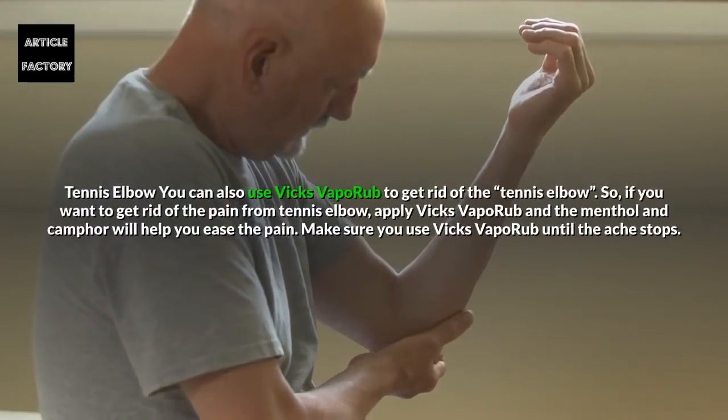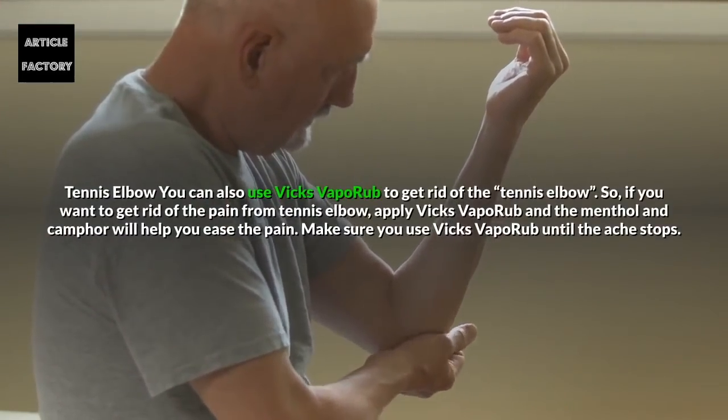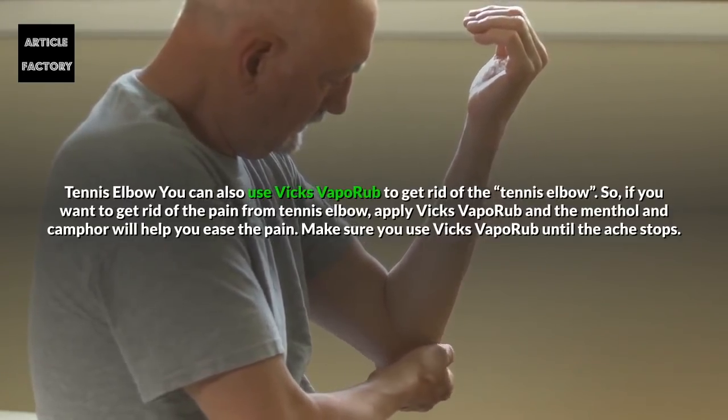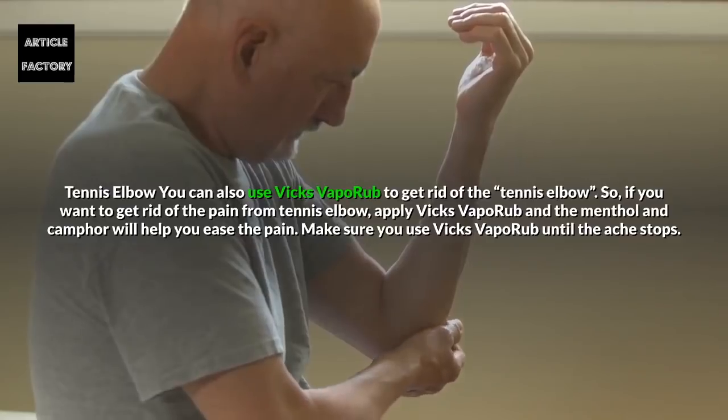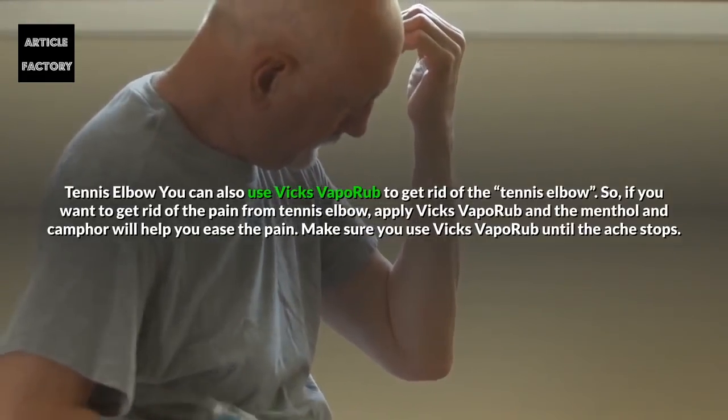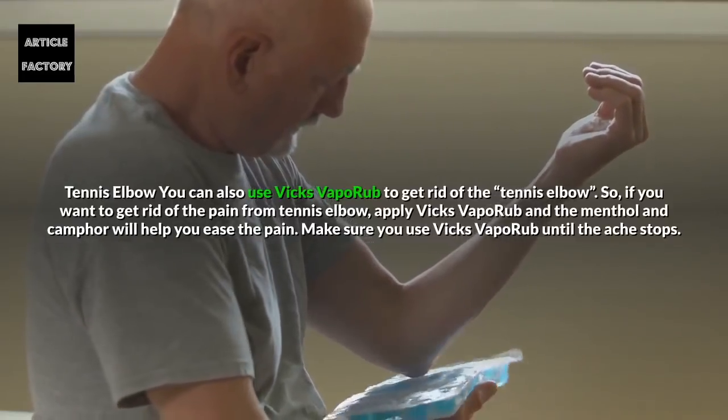Tennis Elbow. You can also use Vicks Vaporub to get rid of tennis elbow pain. Apply Vicks Vaporub and the menthol and camphor will help you ease the pain. Make sure you use Vicks Vaporub until the ache stops.